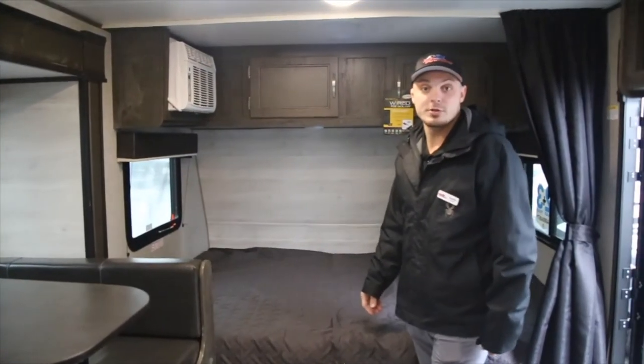And that pretty much sums it up for this coach. Again, I am Austin here at Valley RV Supercenter — come have a visit and come check it out.